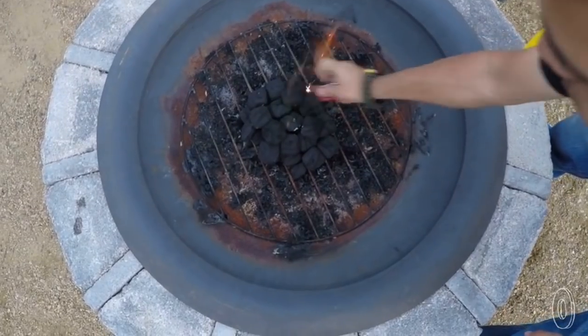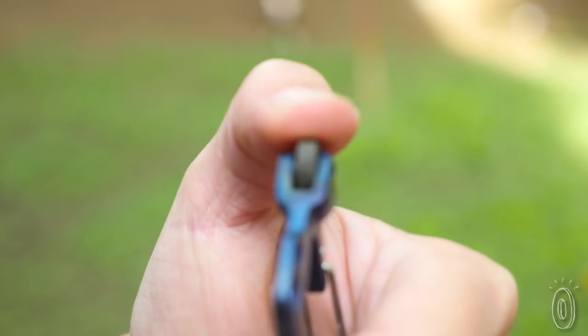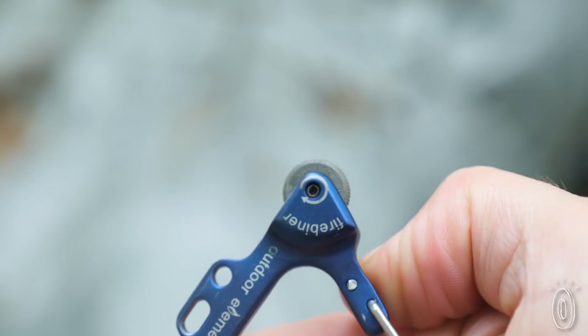This is perfect for camping, your backyard fire pit, or for showing off because it's so distinctive. And when your fire starter needs replacing, the Firebeiner comes equipped with extra ferrocerium rods.